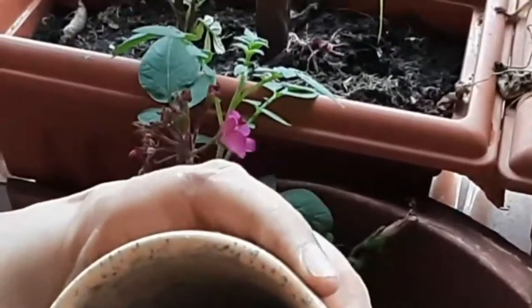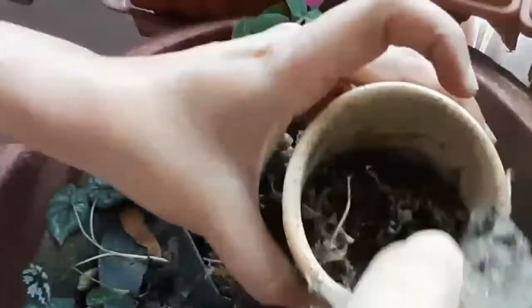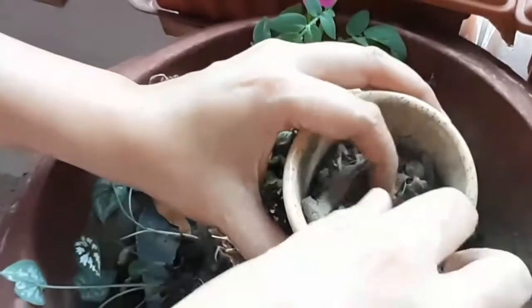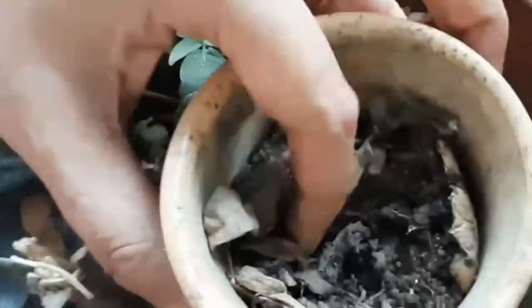I've placed a small earthen piece on top of the hole and taken the soil. This soil has a lot of dry leaves in it, so it is going to act as a mulch for the soil as well. I've added a little bit of soil and then dug a bowl in the center with my fingers.